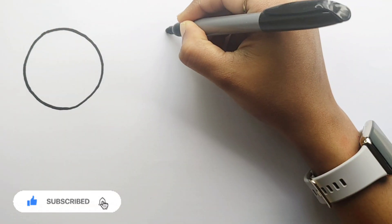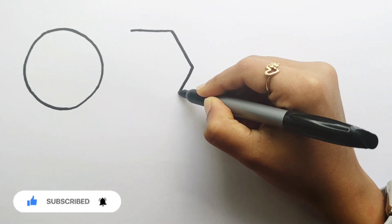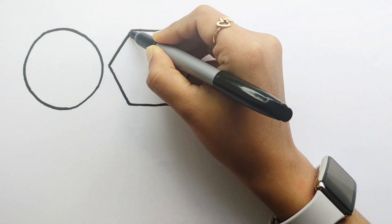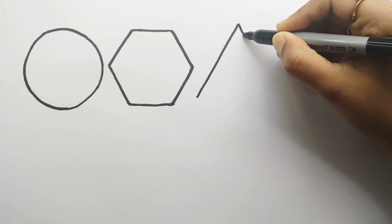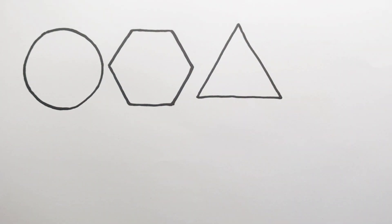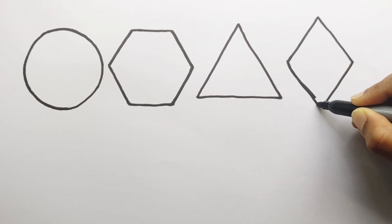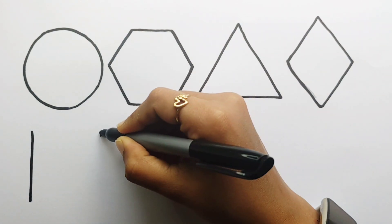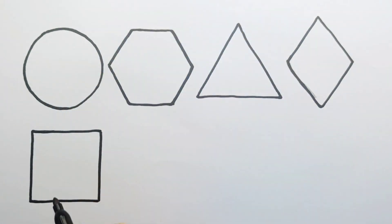Circle. Hexagon. Triangle. Rhombus. Square.